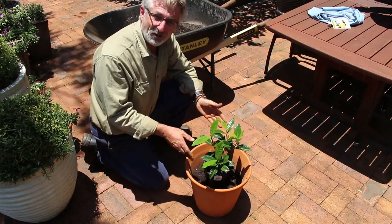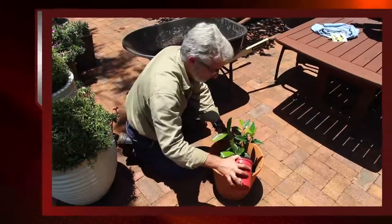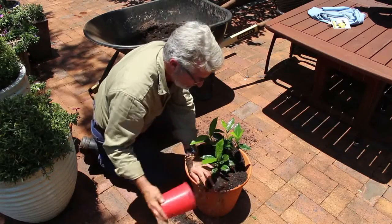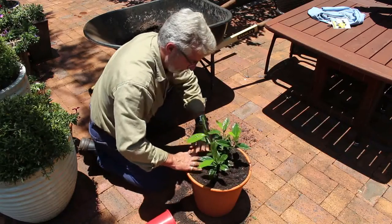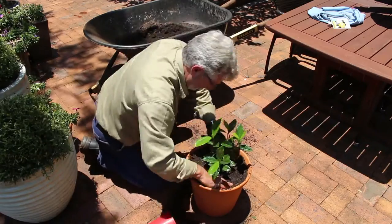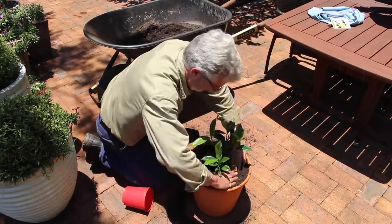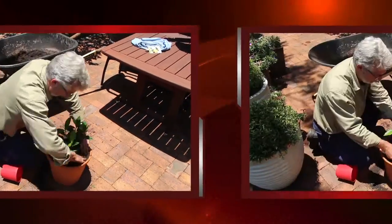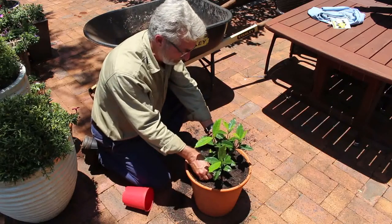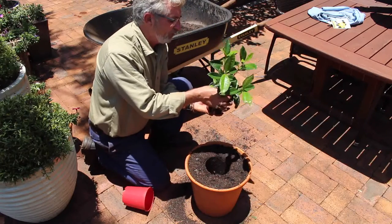Still with the plant in its original pot, now add potting mix around it. So now that we have the potting mix at the desired level, remove the plant. And you are left with a hole there that the plant will fit perfectly in.